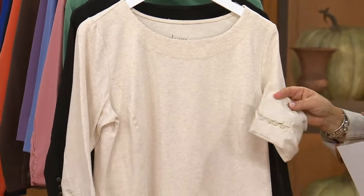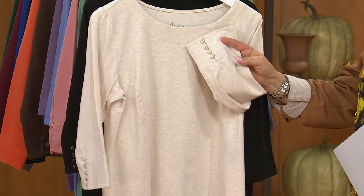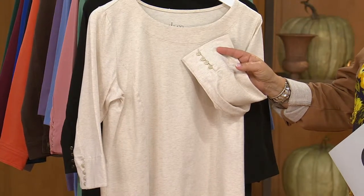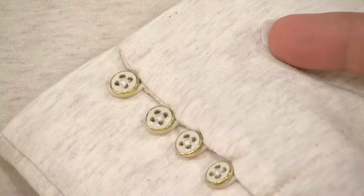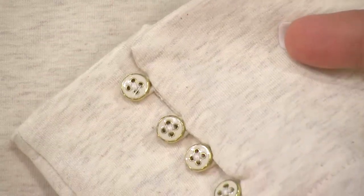I am kooky crazy about this top. Look at the cute sleeve. I have to show you right away the itsy bitsy gold surrounded buttons that are here. Those enamel buttons with the gold coloring on the outside — aren't those adorable?